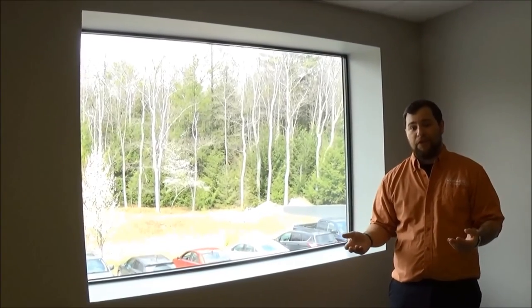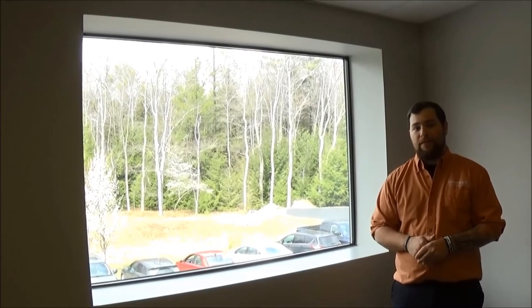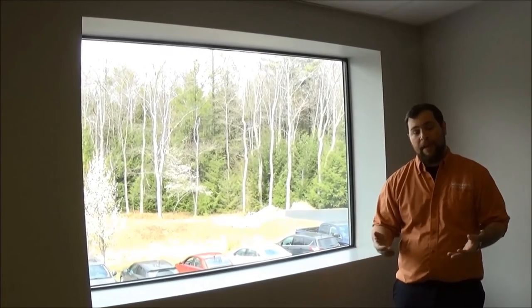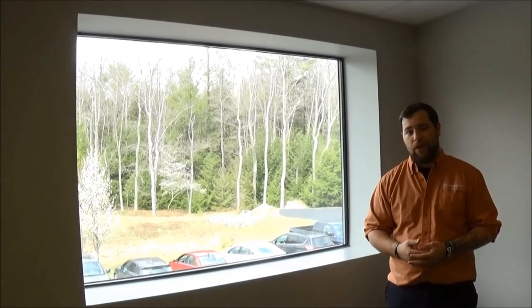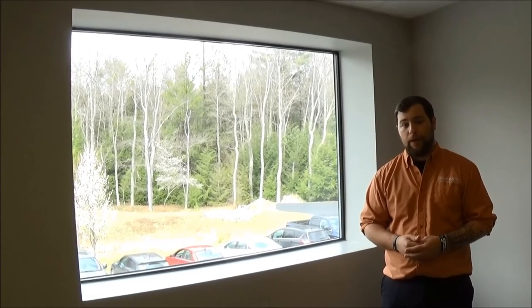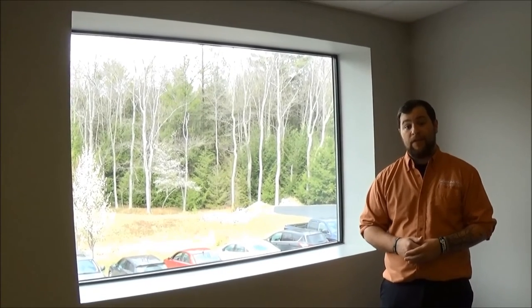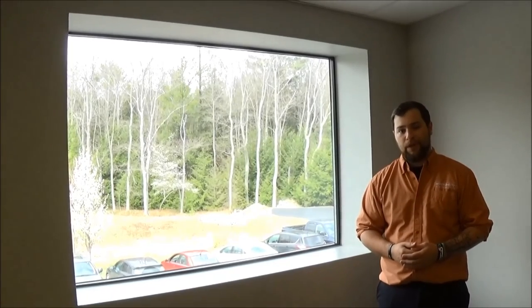We'd like to thank you for tuning in to Worthington University for our window shade series, and thank you from Worthington Distribution. My name is Joel DeYoung, and if you have any questions or concerns please feel free to give us a call — our number is 800-282-8864, and the email you can send to is sales@worthington.com. We hope to hear from you soon.